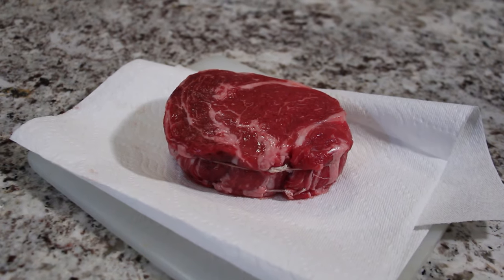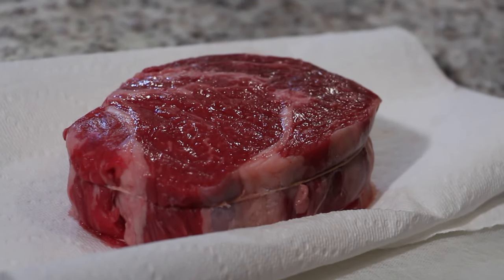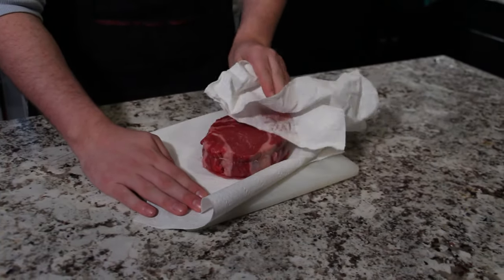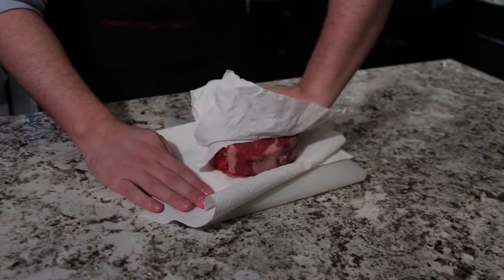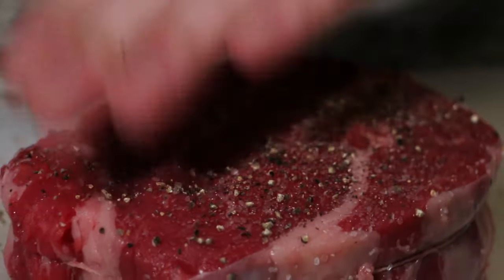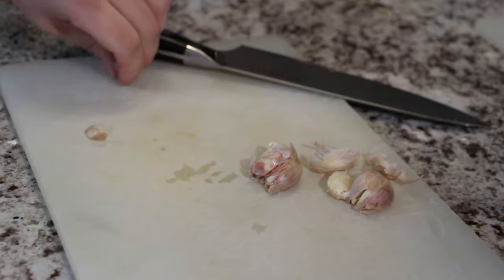For this, I'm using a beautiful ribeye. If you want to use a different cut of steak, that's perfectly fine. If you're using a cut that is tied up like this one, don't cut the strings until it's been cooked. As always, let your meat come up to room temperature by letting it sit out of the fridge for about 30 minutes. Then give it a pat down with a paper towel. Season both sides liberally with kosher salt and black pepper. Crush some garlic with the side of your knife — you'll need this for basting the steak as well as your red wine sauce.